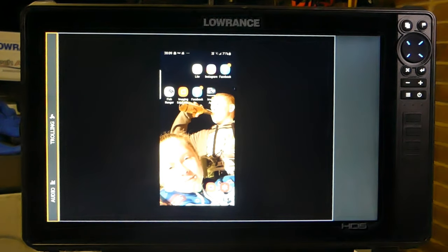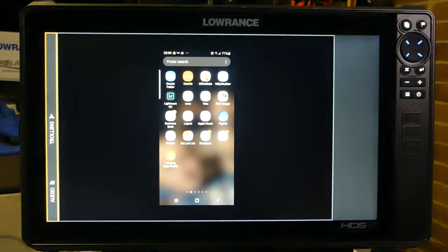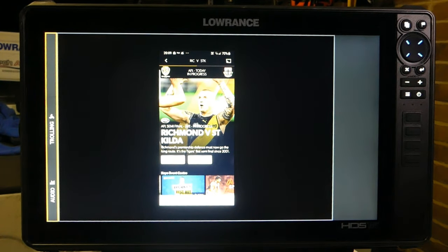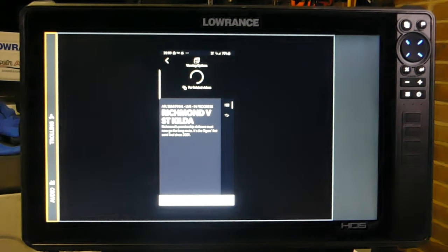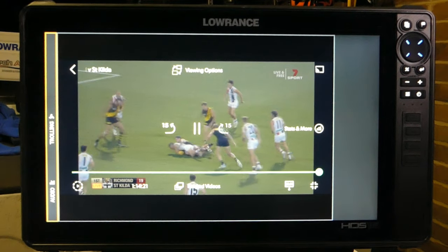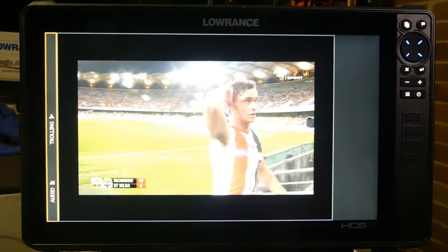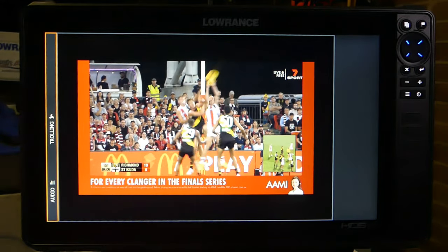With the HDMI cord plugged into the back of the sounder and connected to our adapter, which is connected to our phone, you can see it's mirroring my phone. I'm going to search for KO Sports, select KO Sports, and watch the Richmond St Kilda game from live. I'll make it full screen — and there you go, we have got the football on my HDS Live 16.